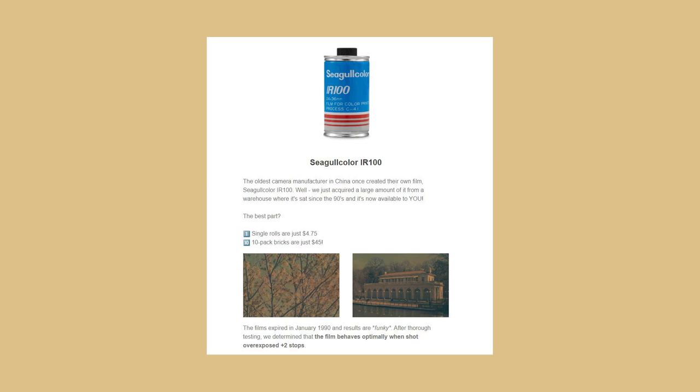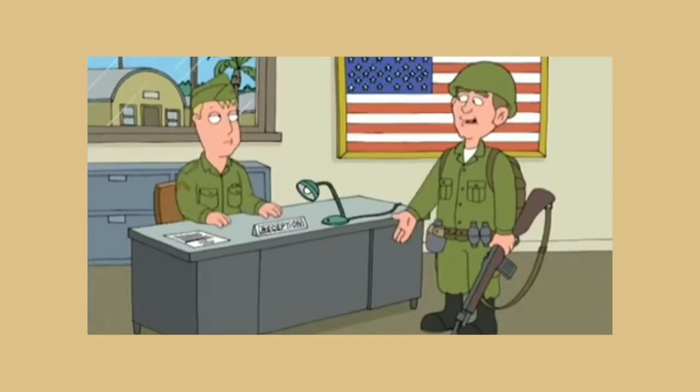Brooklyn Film Camera recently got me. They sent me an email saying they had this old, ugly-ass expired film, and I was like, Son of a bitch! Took you this long to tell me? Break it out, man! It is time for a crapshoot, my precious little eggies.